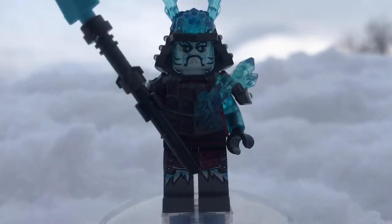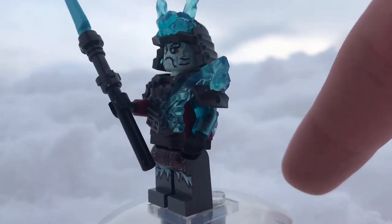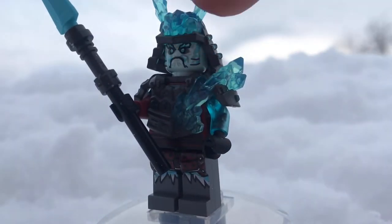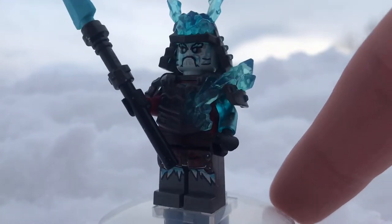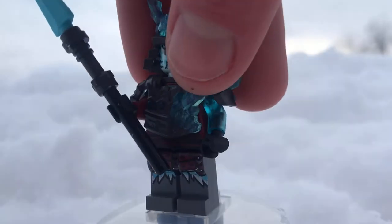Next is General Vex. This guy only comes in two other sets — the Zane Shuricopter and the Titan Mech — so he's not an entirely hard minifigure to get, but a welcome one. He looks really cool. Just like Zane, his skin makes the horns at his head look like they're glowing blue, which looks really cool. He also has great printing on the legs, torso, and face, though the face print is sadly one-sided.